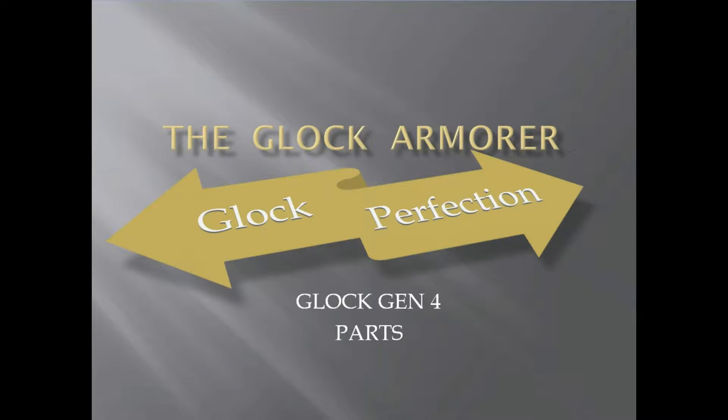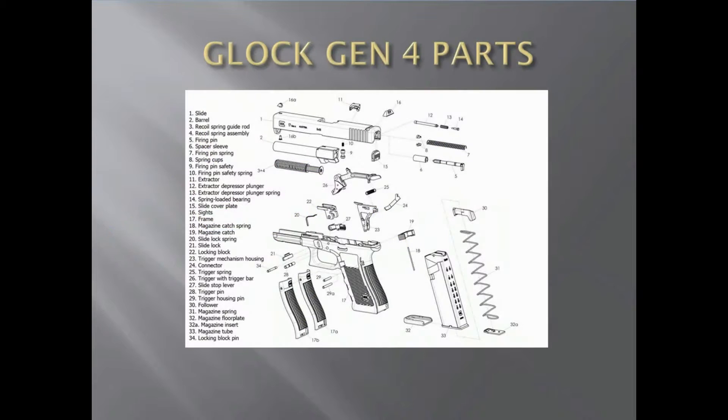Hey guys, thanks for tuning in to the Glock armorer Glock professional class. Today I wanted to do a lesson on the Glock Generation 4 parts. This is your Glock Generation 4 pistol and how the parts are — so let's get started. If we see here on Glock Generation 4 parts, this is an exploded view of a Glock.